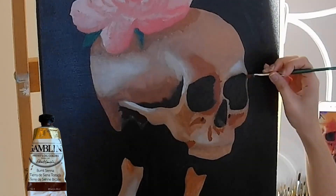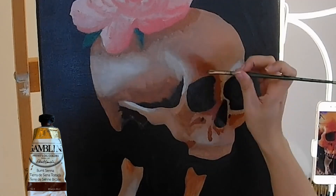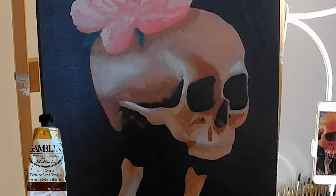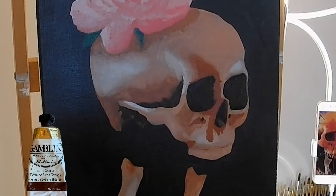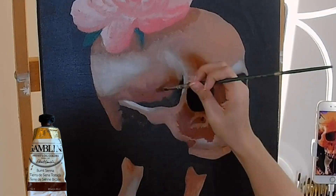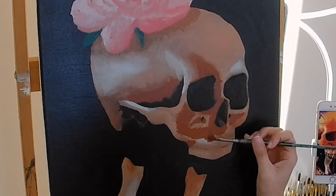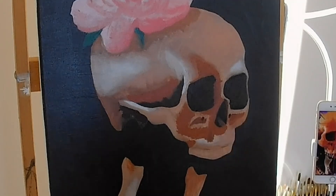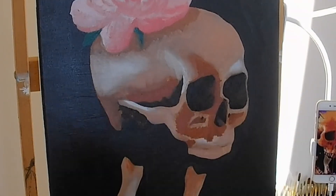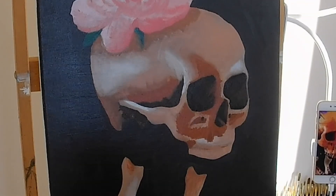Once you have the basic colors on the canvas you can start going in and trying to make each element 3D. I like to usually put dark color first and then lighter color as I add on top to create a more 3D effect — the dark is in the background, a little bit further into the canvas, and the white bright spots are a little bit on top.